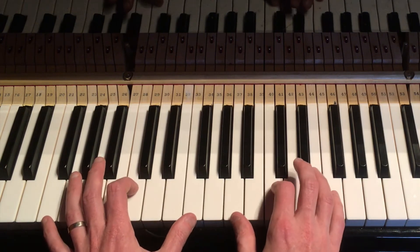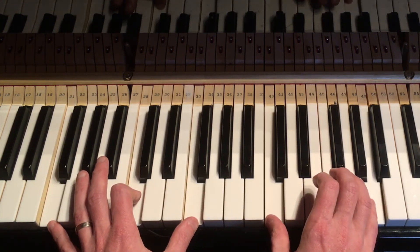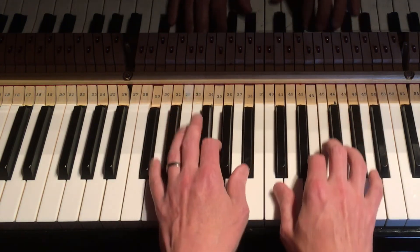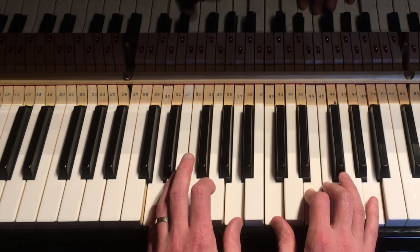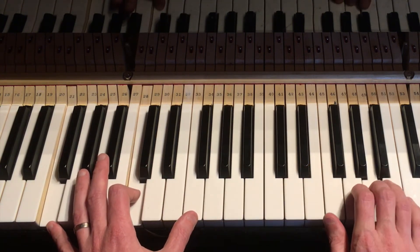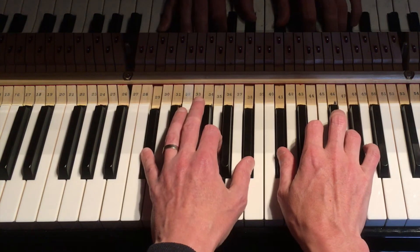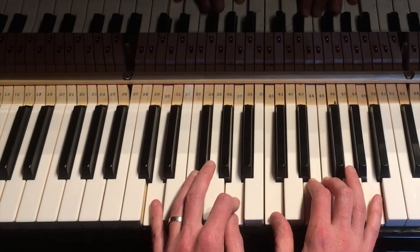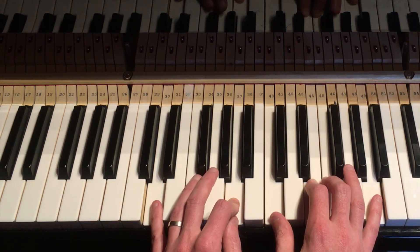I'll quickly show you another key. Here it is in F. C sharp diminished. One more time — there's the F; just play a little melody over the top for us. So that went C, C sharp diminished, and then a D minor nine.